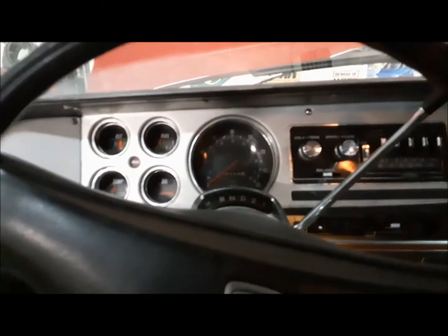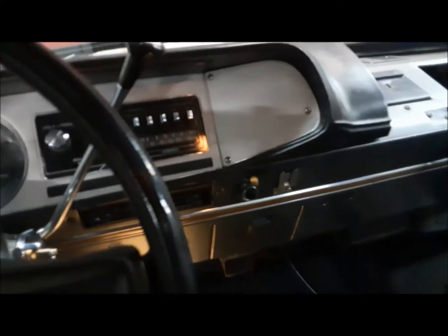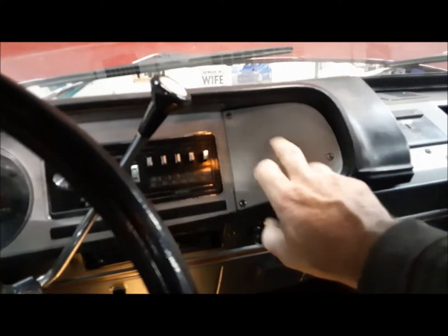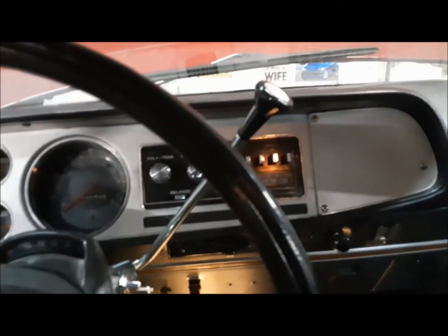I just didn't like the burl wood and that wood — they didn't go together. If I can find an SE one with the proper wood grain I'll switch it back, but for now that's what we've got.